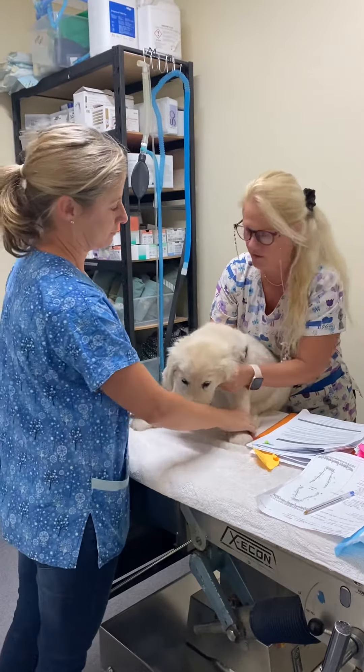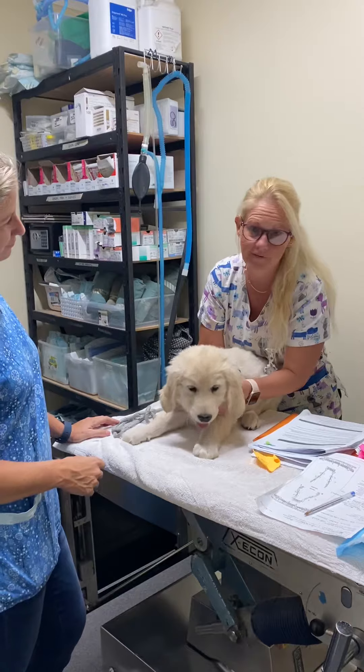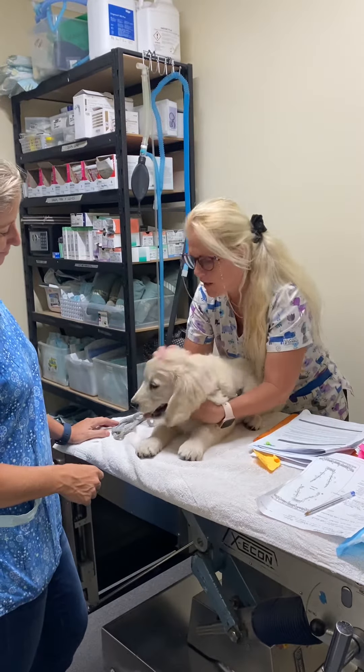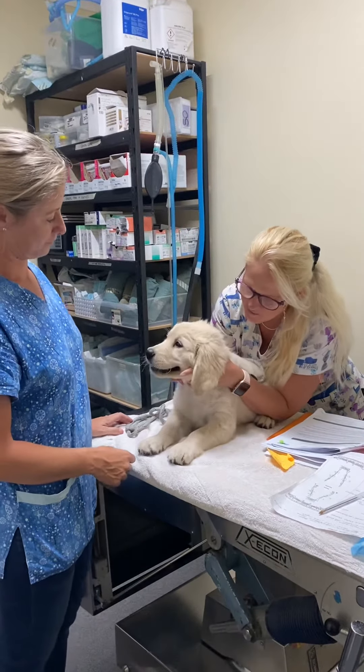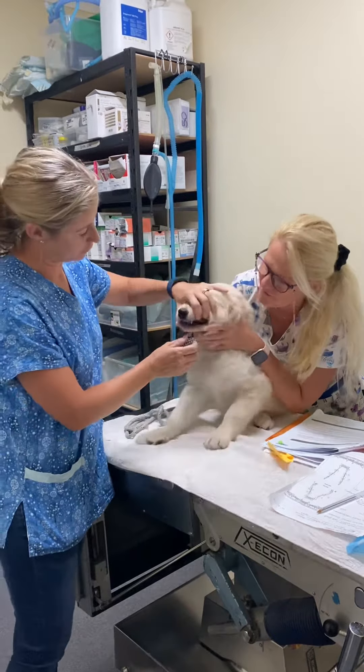I'll just show you how I restrain. This is Vanilla and she's an 11 week old golden retriever. I would hold her like this and restrain her — you need to have a look.